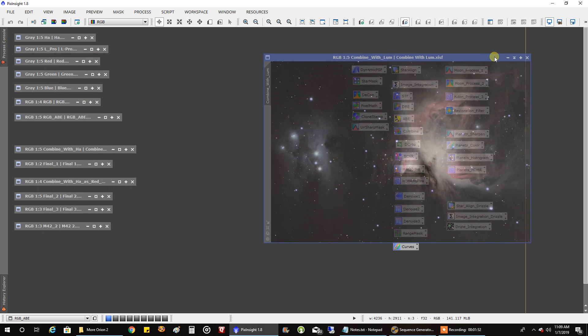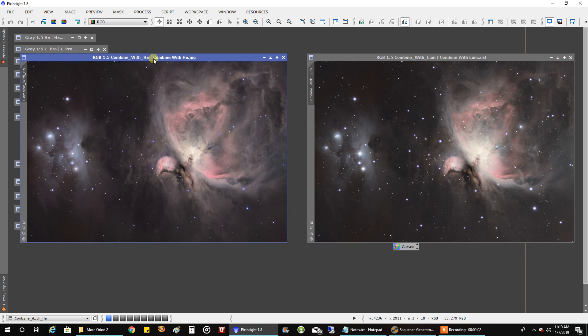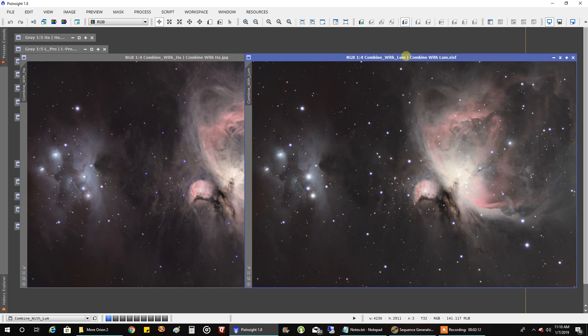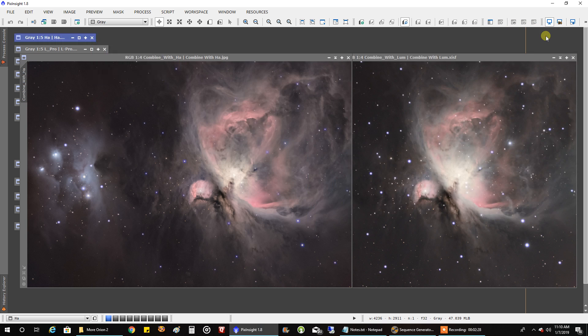Now this is after I added HA. I tried a number of times to add HA, so I just grabbed one of them to see what it looks like. The HA was so strong that I was losing the shape of Running Man — it was taking over Running Man and it looked more like an egg. So what I had to do was create a mask to protect Running Man. So Running Man has no HA in it at all, and the rest of it has HA. That's how I did that.